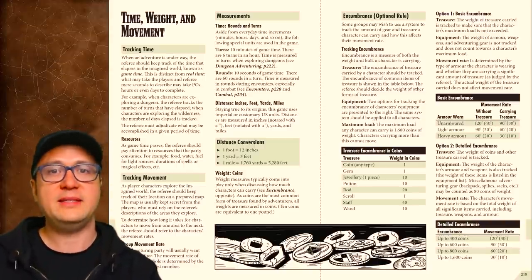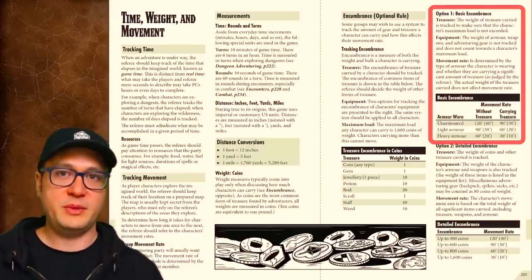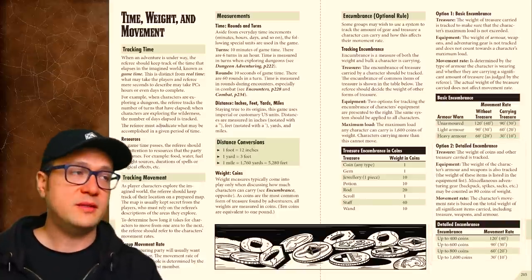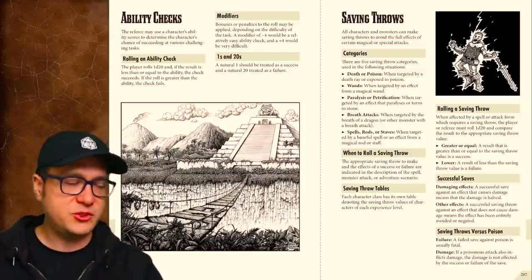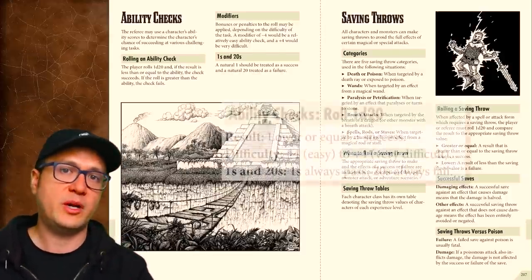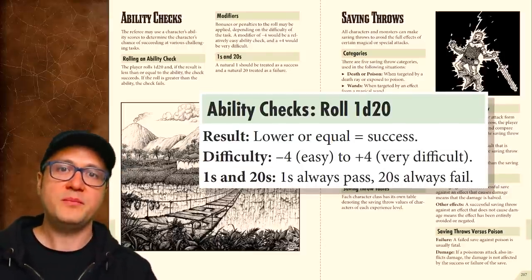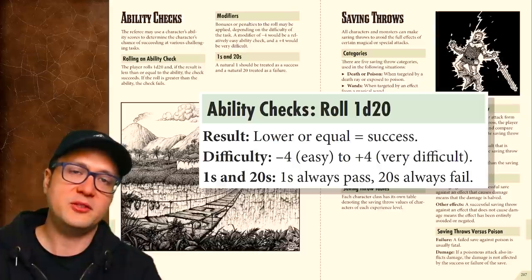Encumbrance rules come in two flavors: Basic and Detailed. Basic is only concerned with the weight of any treasure being carried; Detailed gets into tracking everyone's gear and armor as well. Weight in the game is measured in coins, if at all. When you're checking on an ability, you're rolling 1d20 and adding modifiers, either from your ability scores or from gear or circumstances in the environment. The difficulty or target number you're rolling against may also be modified depending on the situation. An unmodified 1 is always a failure and a natural 20 is always a success.